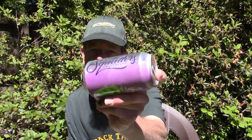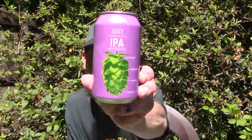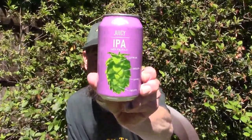Louisiana Beer Review: Squatters Juicy India Pale Ale. Citrus, melon, dank, fruity. Squatters from the Utah Brewers Alliance — this is from Utah.